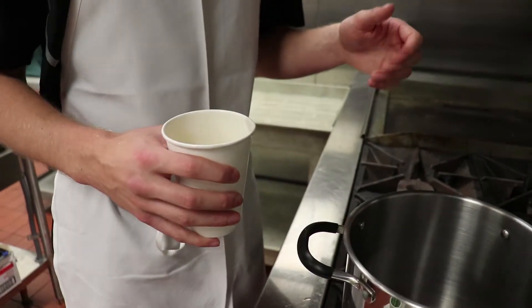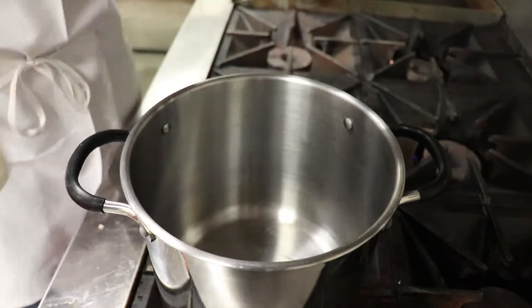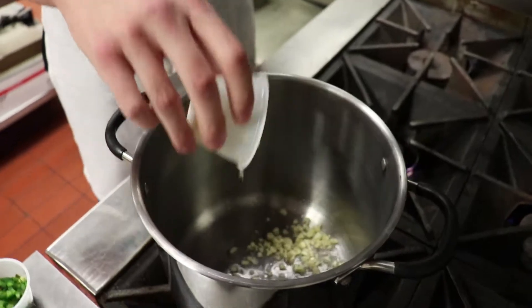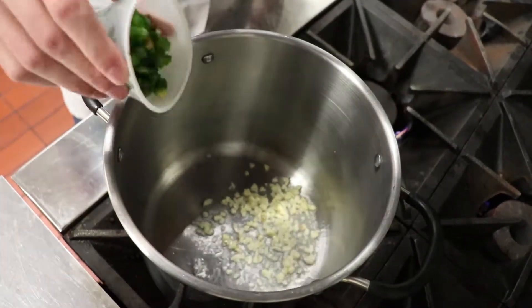We have our pan nice and hot right now. We're gonna add about a tablespoon of oil. Now we're gonna sauté two cloves of garlic and about two jalapeños.